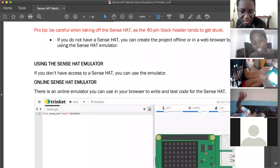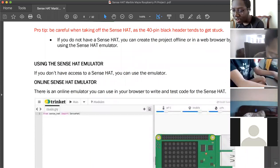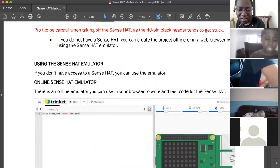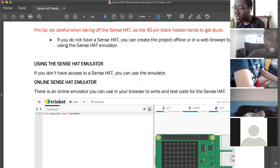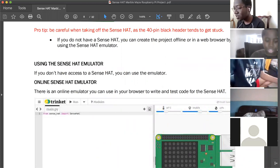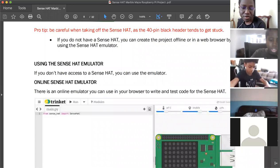The Sense Hat lit up — it's very cool! But be careful: don't put the Sense Hat too close to your face or eyes because they are LED lights and they're very strong. It just flashed right in front of someone's face.